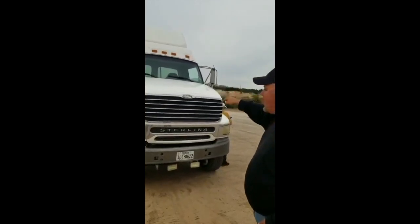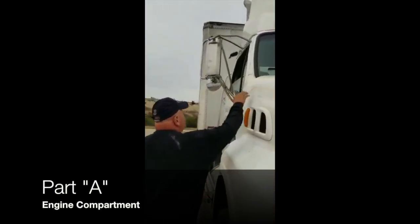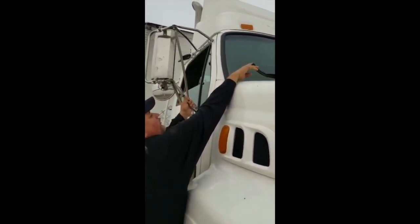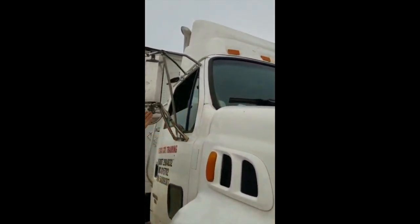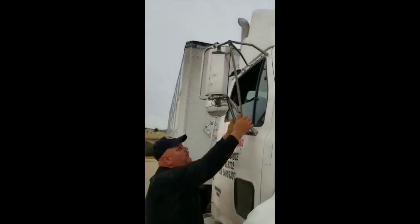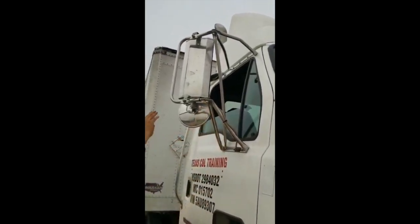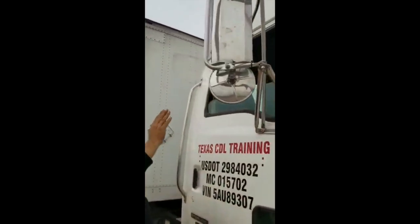Wipers, properly mounted and secure to the cabin. Rubber is in good condition. No ducts, no fray, no damage. Mirrors, properly mounted and secure to the cabin and to the door. No missing bolts or nuts. It's clean, no crack, and no broke.